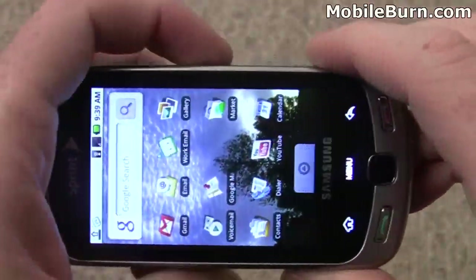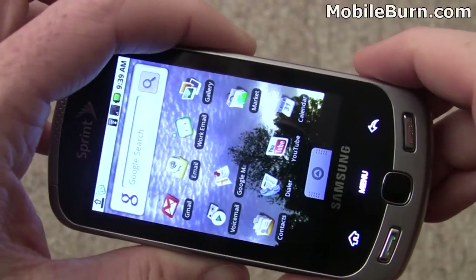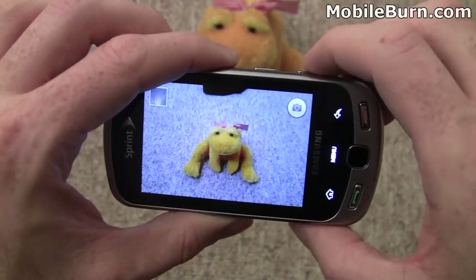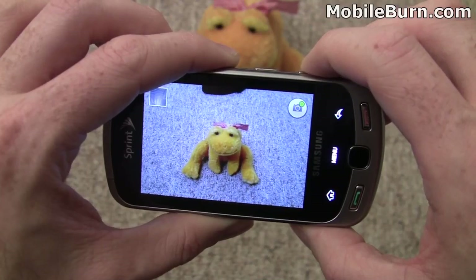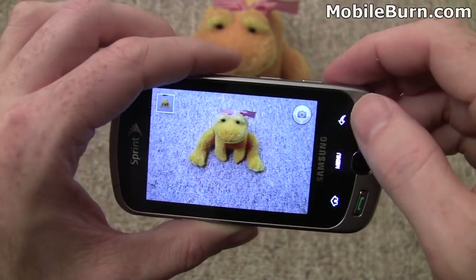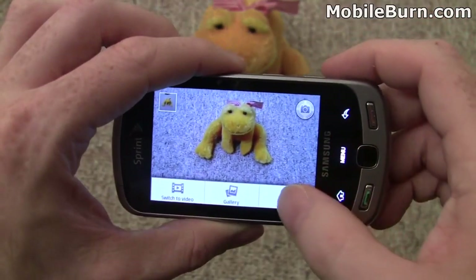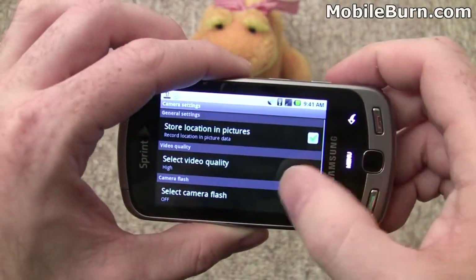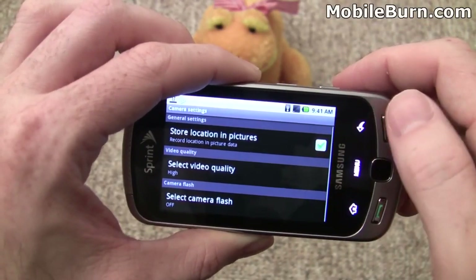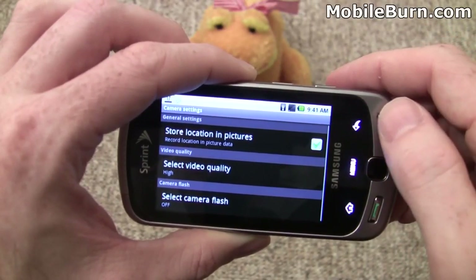Jump back and we'll activate the camera and see how that works. I've got my test subject here. It's pretty easy to take a picture — just press the shutter button halfway to get focus, then press it the rest of the way to take the photo. Looking at the settings, there are very few available: quality, flash on or off (not even an auto mode), and whether or not to store location data.